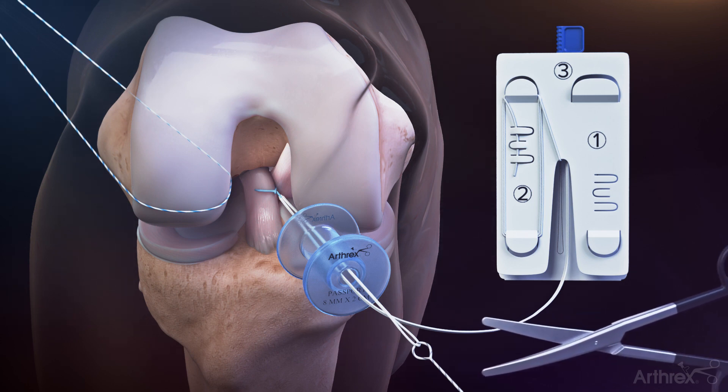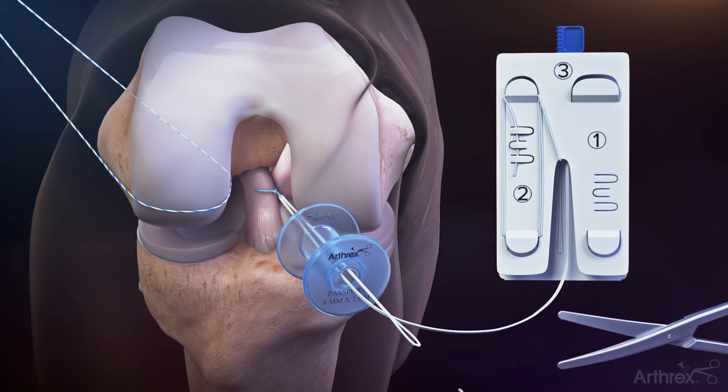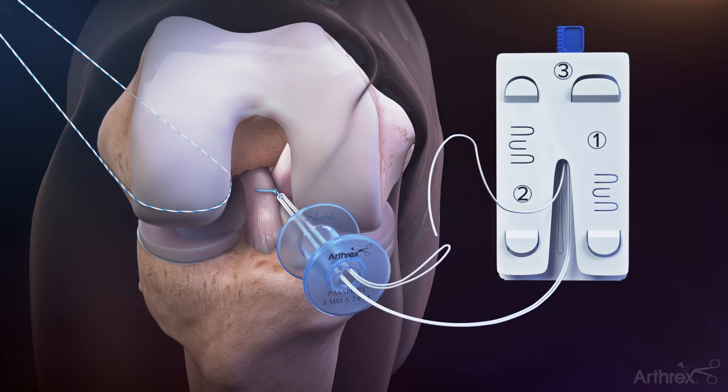Once passing is complete, cut and remove the tiger wire leader suture. Identify and unravel the open limb of the tightrope suture labeled two on the assembly card and pass through the previously shuttled ACL repair tightrope loop. Load three centimeters of the single white suture tail labeled two through the knit-and-all passing loop. Fold the suture over the wire to form a crease to prevent any sliding during passage.